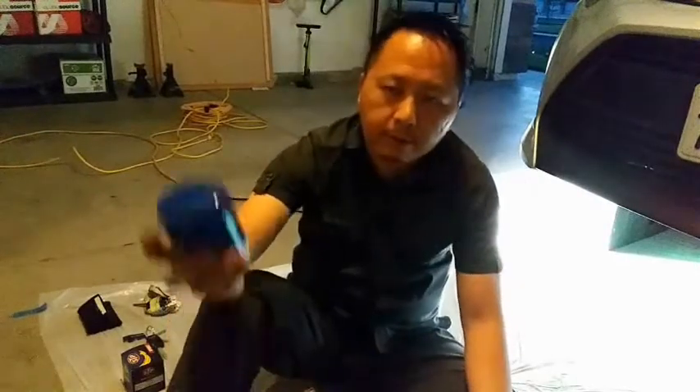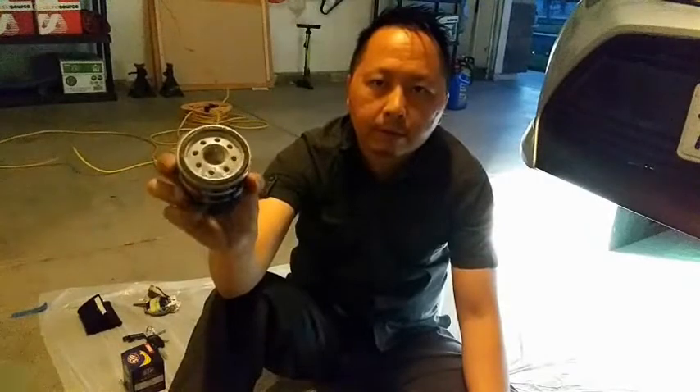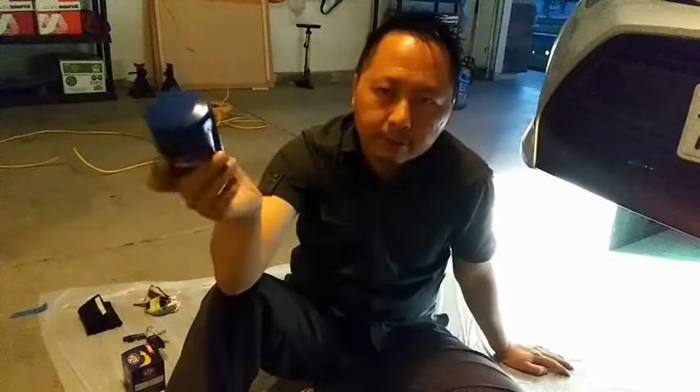I'm going to talk about the oil filter. If you got oil filters that look kind of like this, then you got the spin-on oil filter. If it looks different — if it doesn't look like this — then you probably got the cartridge type filter. If you got the cartridge filter, then the procedure to remove the oil filter is going to be different.